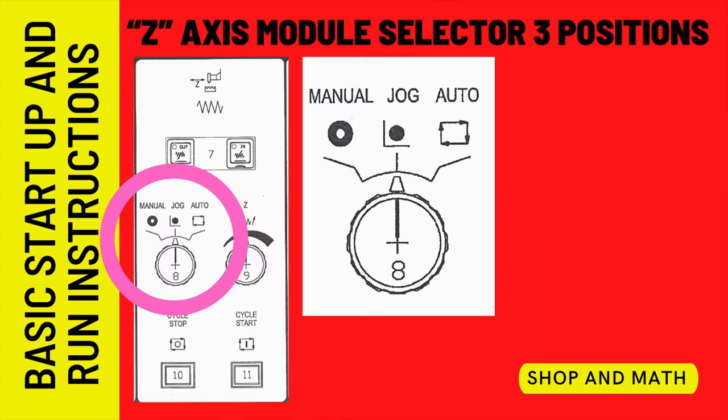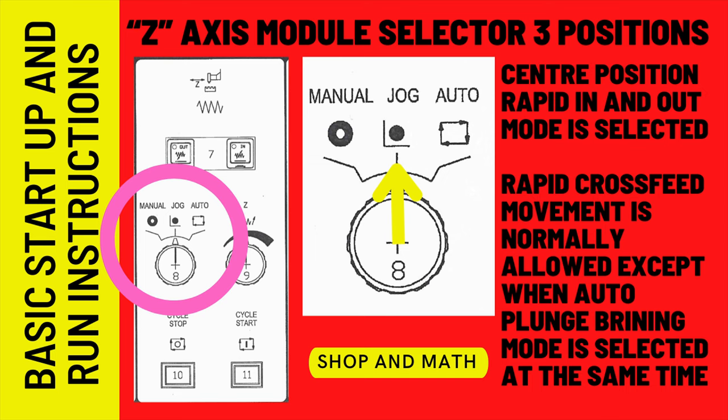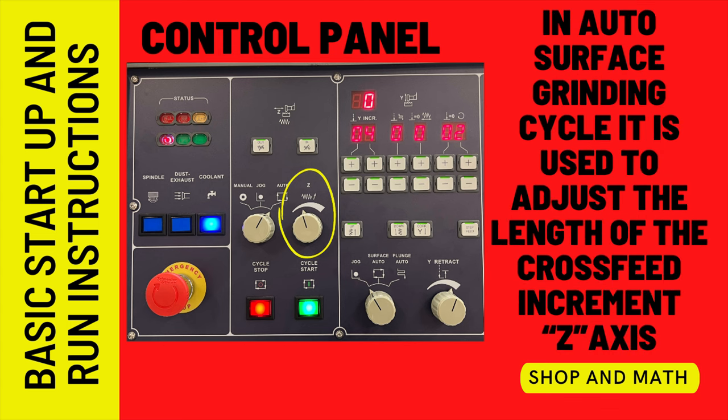Z axis mode selector has three positions. In the left position, manual movement is selected — neither auto nor rapid cross feed movements are possible. In the center position, rapid in and out mode is selected; rapid cross feed movement is normally allowed except when plunge grinding mode is selected at the same time. In the right position, auto surface grind is selected — the cross feed will increment-move in the Z axis at the end of each longitudinal X axis move. The cross feed incremental length adjustment dial is used to adjust the length of that cross feed increment.